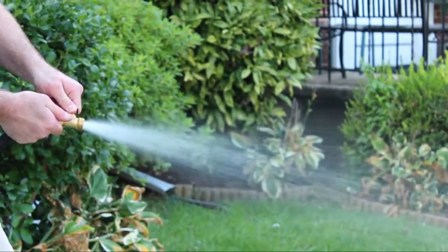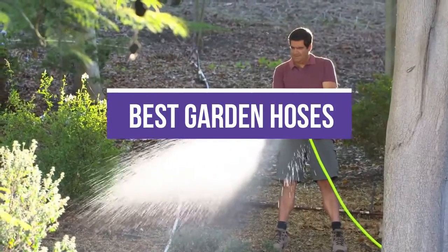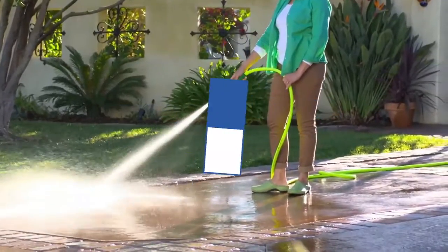It's tempting to go with the least expensive option. In this video, we will recommend the 5 best garden hoses. You can find the purchase links for all the products mentioned in this video down in the description below.